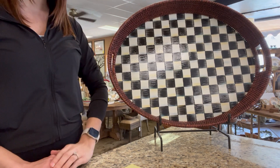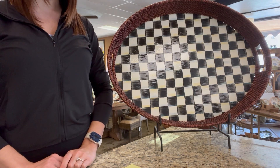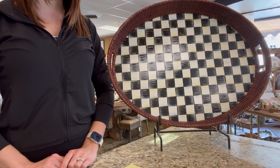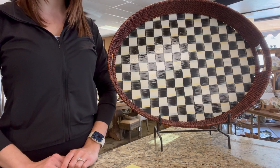The Courtly Check Rattan and Enamel Party Tray by Mackenzie Childs is 19 and 1/2 inches wide, 25 and 1/2 inches long, and 3 inches tall.